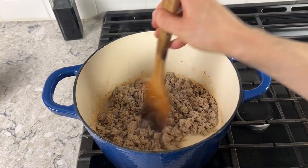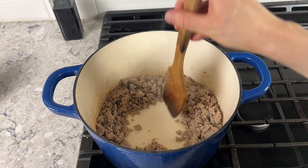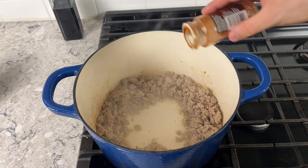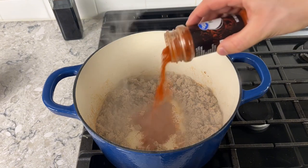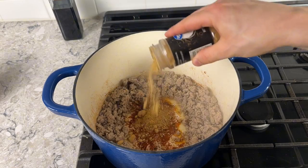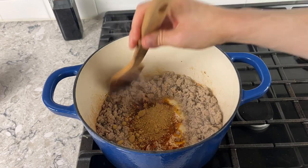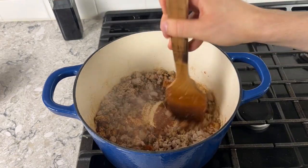Once the turkey is just about done, make a little hole in the center of your pot, push the turkey out to the sides, and go in with your spice mix: two tablespoons of paprika, two tablespoons of smoked paprika, and two tablespoons of cumin. Let that toast for just a bit before it gets stuck to the pan, then mix to combine with the turkey.